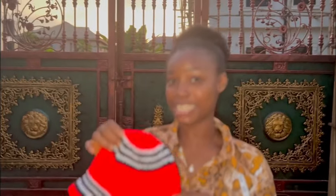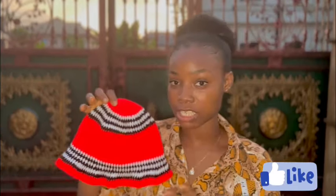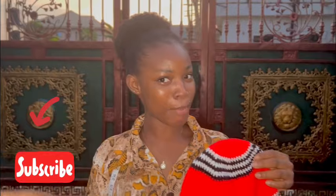Hey guys, welcome and welcome back to my channel. I am Omar. I'm sure some of you guys are already familiar with this hat - this is the Odumodu-inspired hat. I actually shared a video on how I made this particular hat, as some of you requested. I'm going to take you guys step by step on how I actually made this, so you should definitely hit my subscribe button, put on the notification bell, and keep watching.